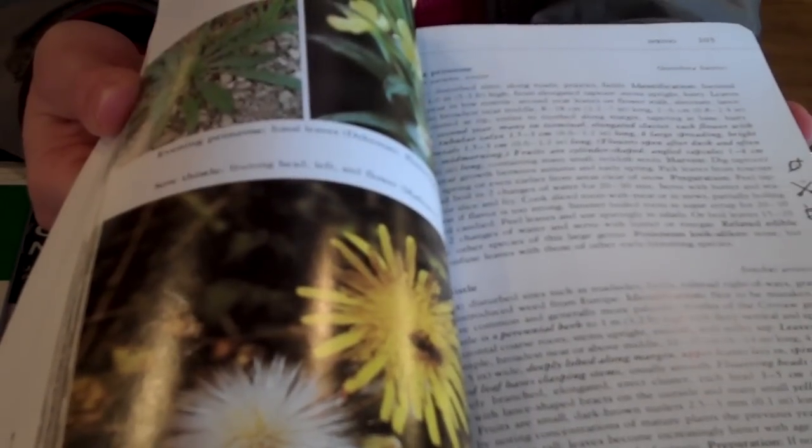There's a saying: leaves of three, leave it be. So if you are interested in the Universal Edibility Test, just click on the link beside this video, and it has all the steps and information waiting for you there.